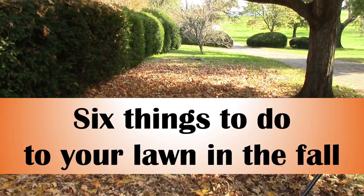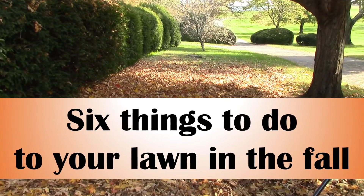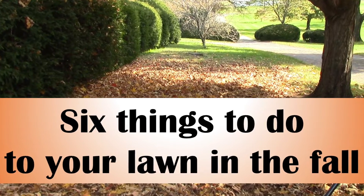Follow along while I break down why fall is the most important time for keeping your lawn green, growing, and healthy year-round.